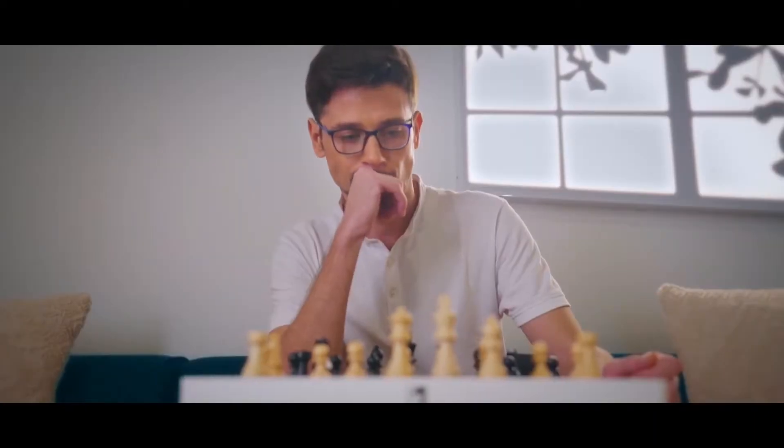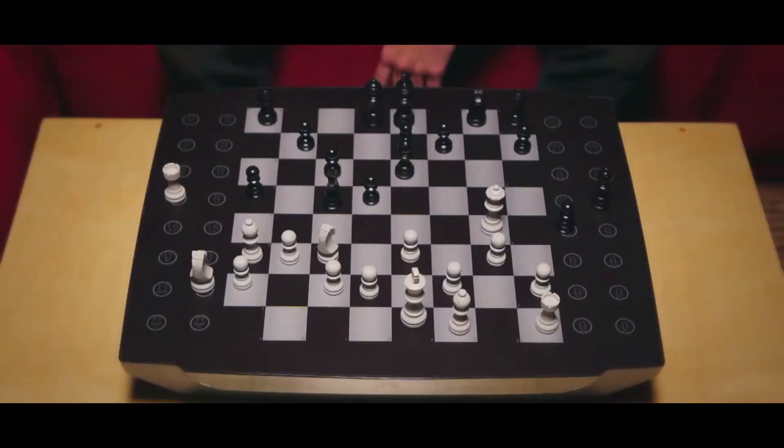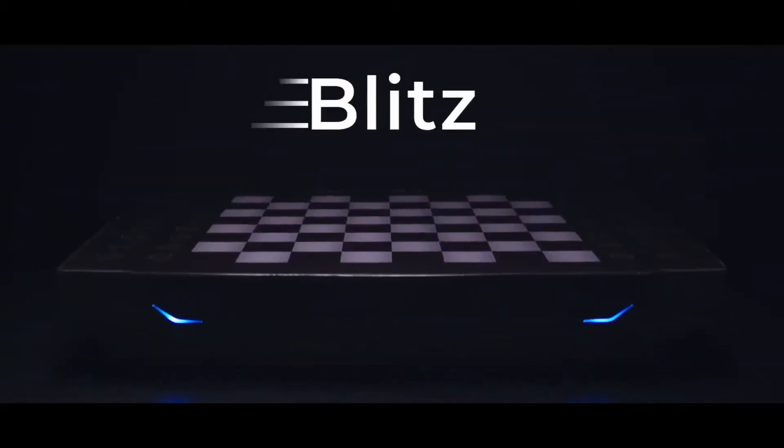Our adaptive AI auto-adjusts itself to your level of ability. You want its speed? We heard you. With some crazy engineering under the hood, we've now incorporated Blitz. And it's so fast, it moves even before you think.